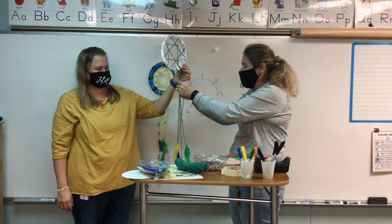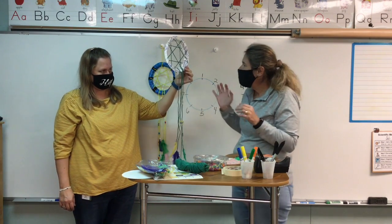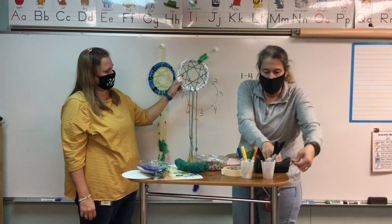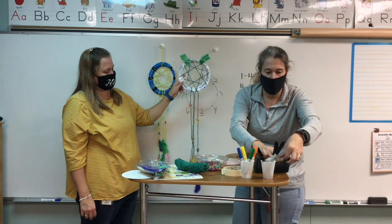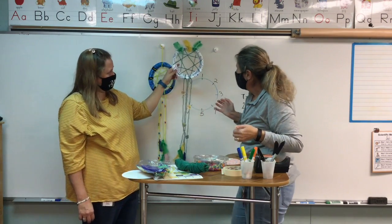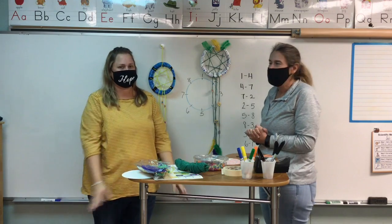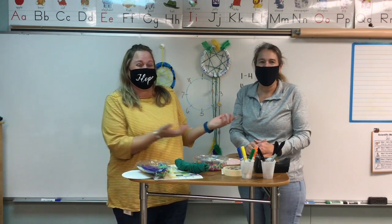You could also put some more feathers up at the top sticking up — they don't have to be the same; they should all be different. This is your project. There — beautiful! There you have it, a beautiful dreamcatcher. It looks great and it was fun too. Now you can put it above your bed and it'll catch all the bad dreams and filter all the good dreams into your head. This has been our time with Amber and Stephanie. Bye guys, join us next time!